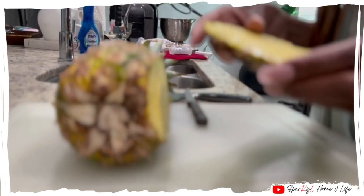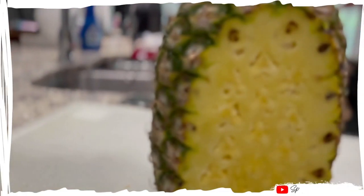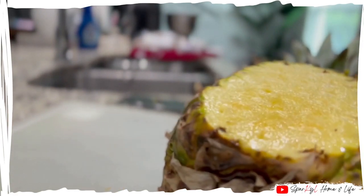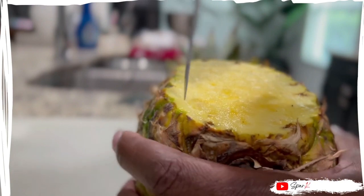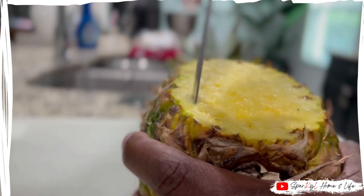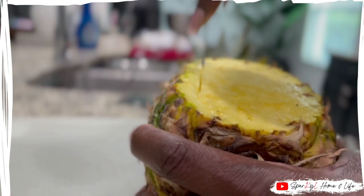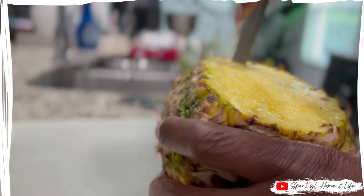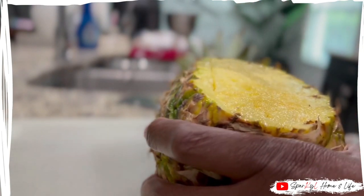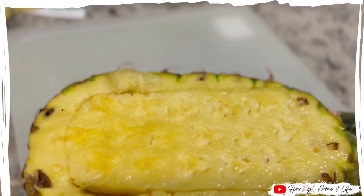just enough of the pineapple off so that I can remove the inner part of it. Next, I'll use a smaller knife to cut the inside of the pineapple. I'll cut it in a circular shape and then cut slices in between so that I can begin to remove the core of the pineapple. It won't look pretty at first, but we'll get to that part next.